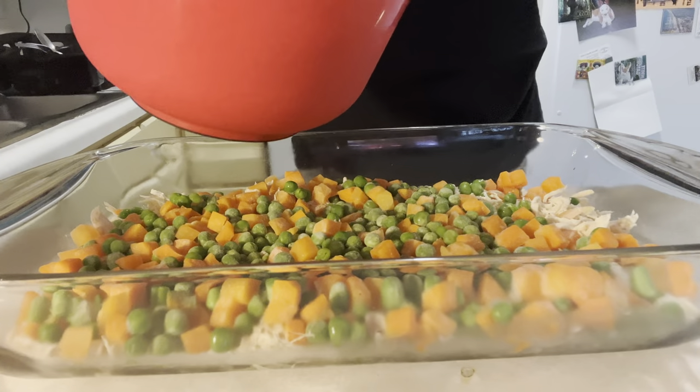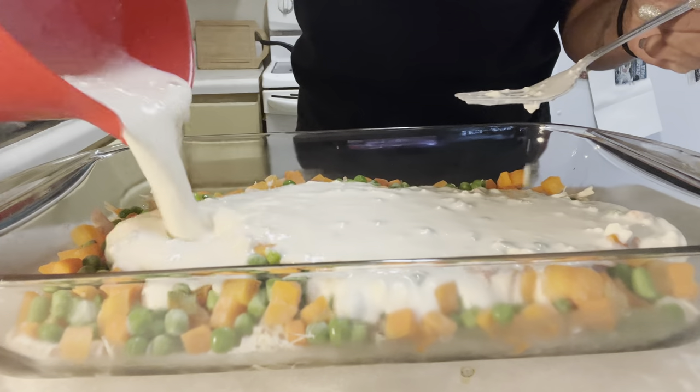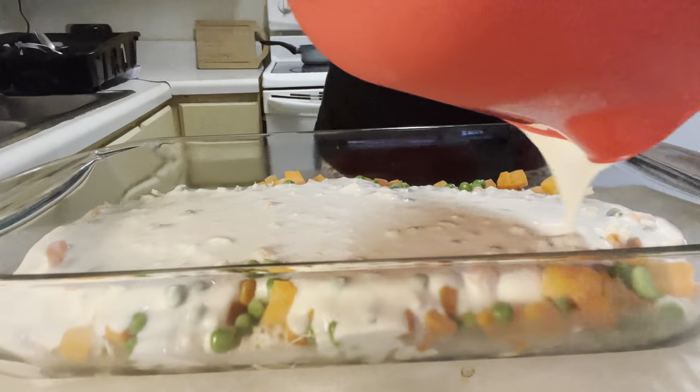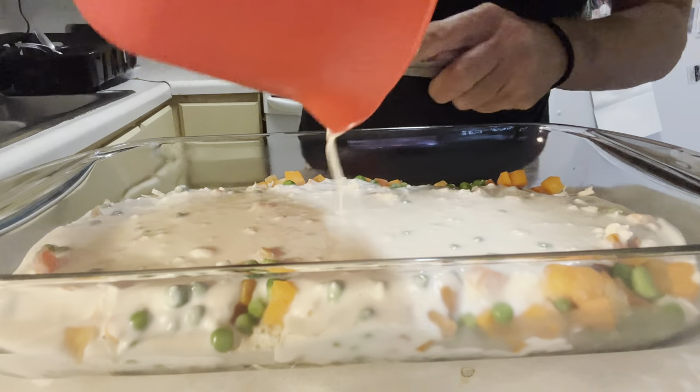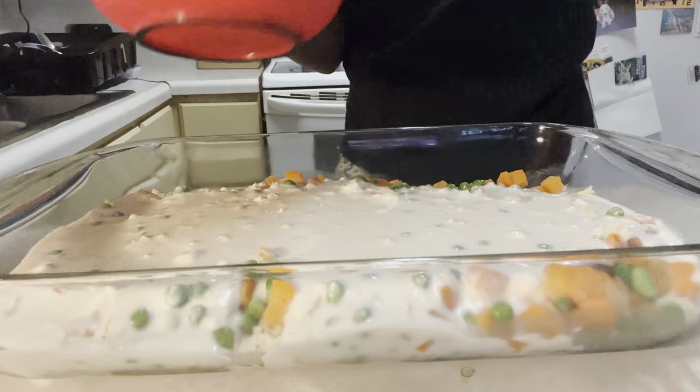Now I got the biscuit mix stirred, we just pour that on top. And remember, we don't mix anything — we let nature do its course. So you put that on top like that.